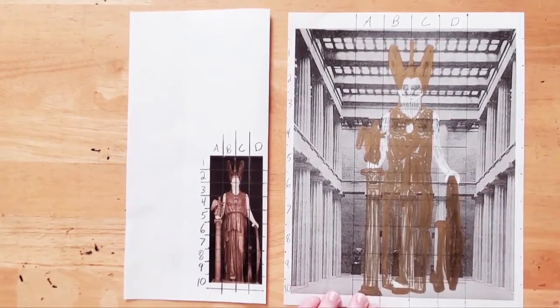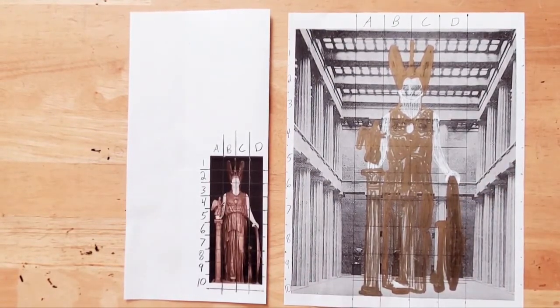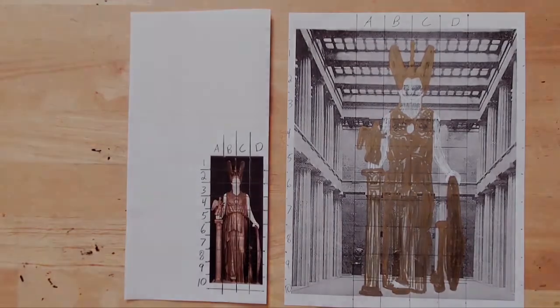We've finished! Experiment with using the grid on another picture. Continue your adventure!